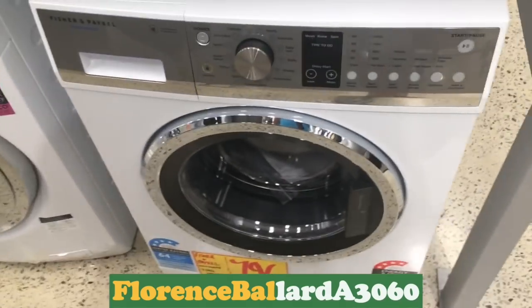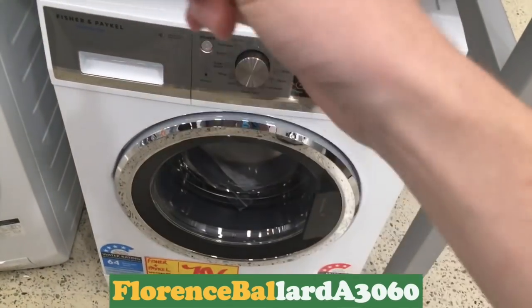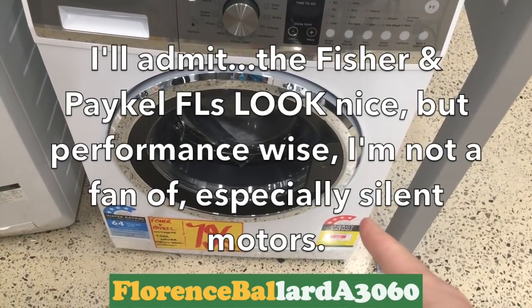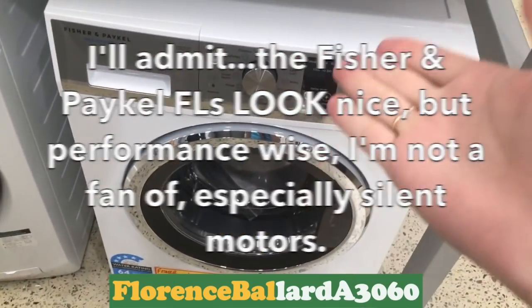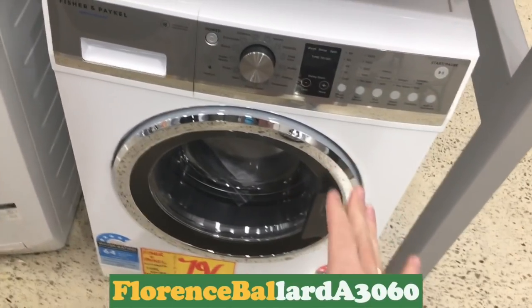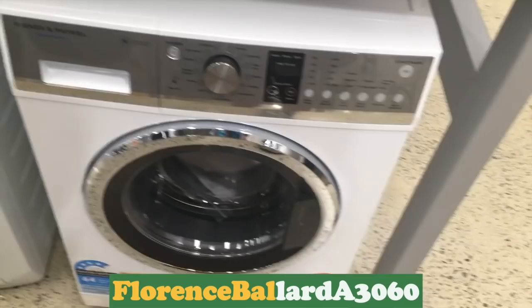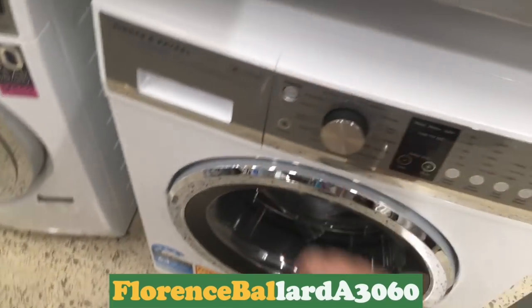Two fridge freezers here. They haven't got many washing machines here. Fisher and Paykel — they've got one at the top at the front. 1400 model WashSmart. If my dad had this, I wouldn't mind. I'm not a huge fan of them, but it's a front loader. And obviously these won't be plugged in. Some say these are made by Haier.